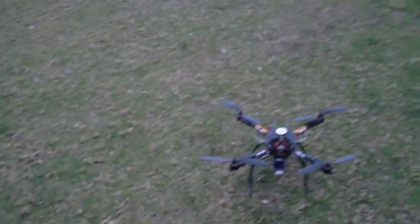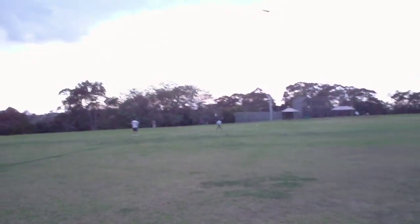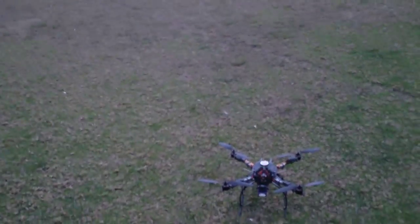Really smooth, lots of punch, and it's operating on a 3S battery. Let me move my sunglasses out of the way. Let's show you how it performs — it's actually quite calm today, so hopefully you get some good video.